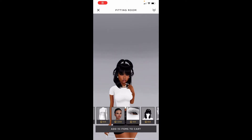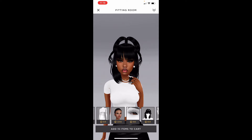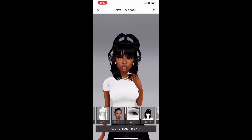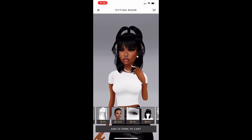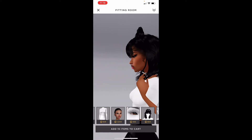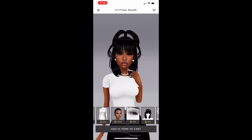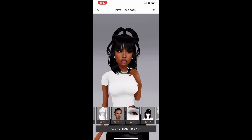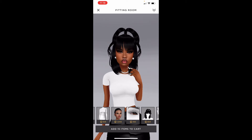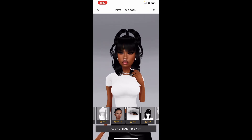Hey guys, welcome back to my channel. Today I'll be showing you guys how to have a realistic smile for your Instagram, Facebook, your thumbnails, whatever you guys want. This is so easy to do — you only need FaceApp and it is free. I did not come up with this idea, someone else did, so they deserve all the credit, not me. I'm just showing you guys.